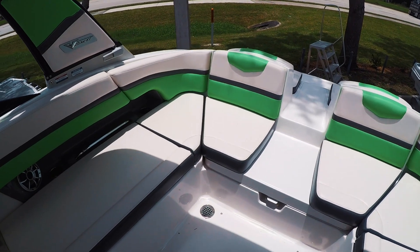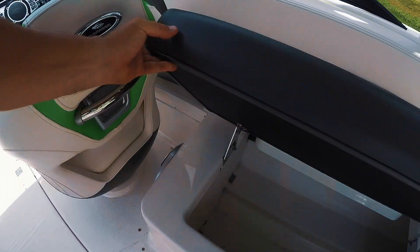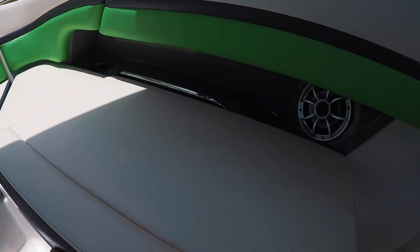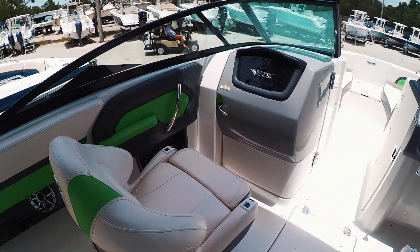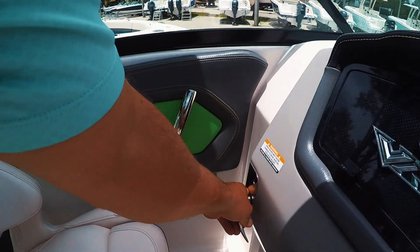There are two large scuppers, a subwoofer system, and a lot of storage space. There's a cool little cooler here — that's actually a nice little feature. Flip-up bolsters, and a place to charge your phone.